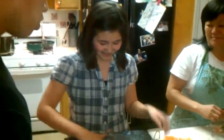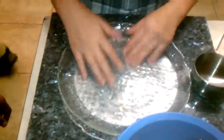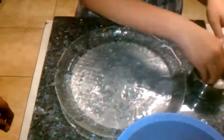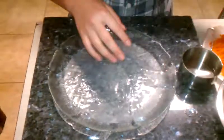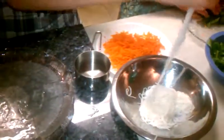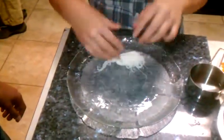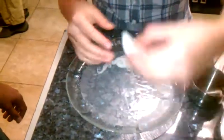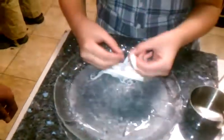This is Autumn making her spring rolls. Tell us what you're doing, Autumn. Don't break the wheels. That's a lot of water. She's getting her noodles. She's got her crab — crabette sticks.